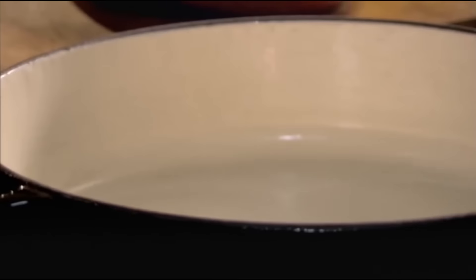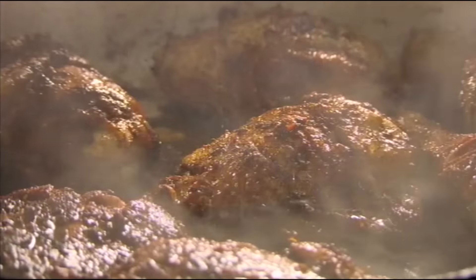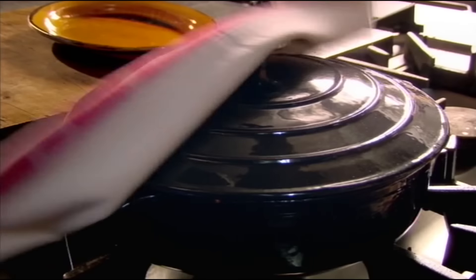Add olive oil to a hot dish. Brown the marinated chicken for 10 minutes. Then add Worcestershire sauce. Cover and cook in the oven at 220 degrees for 20 minutes.